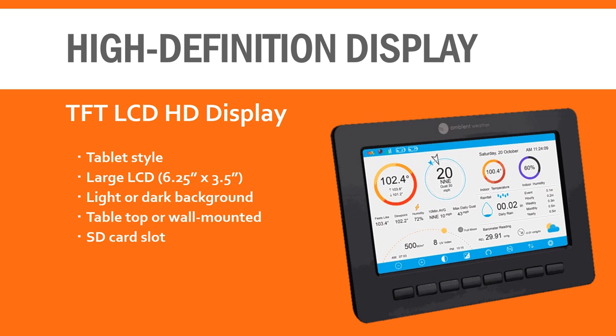The feature that sets the WS2000 apart from previous Ambient Weather models is the display. This time they've opted for a large tablet-style LCD display. It's high definition and looks great — leaps and bounds better than the previous WS2902 display. It can be set up with a light or dark background so it can be easily seen day or night. There's an SD card slot for long-term data storage, and the display can sit on a table or desk, or be mounted on the wall.